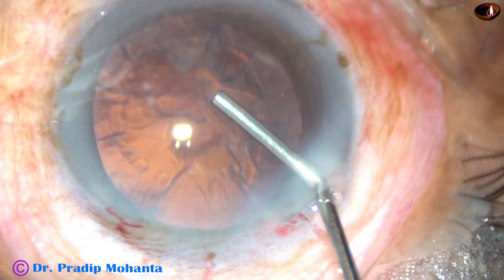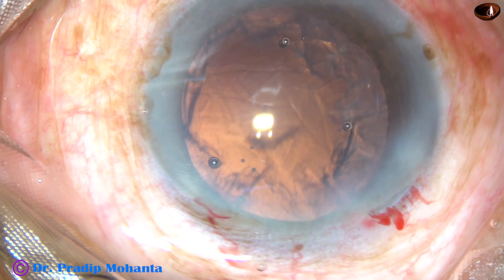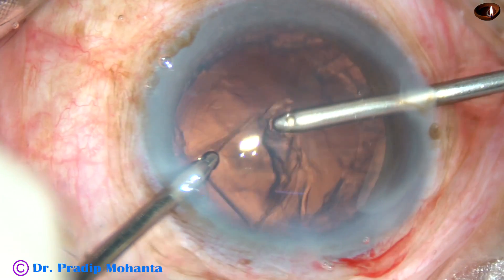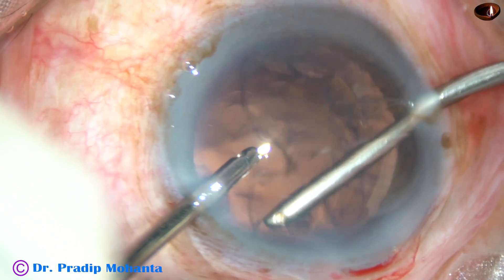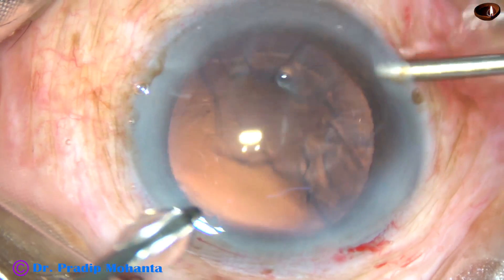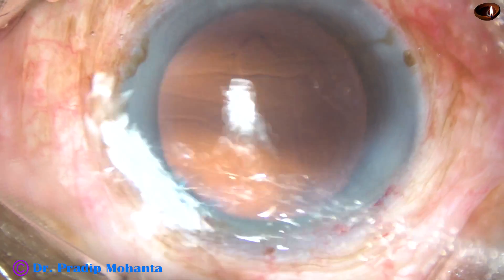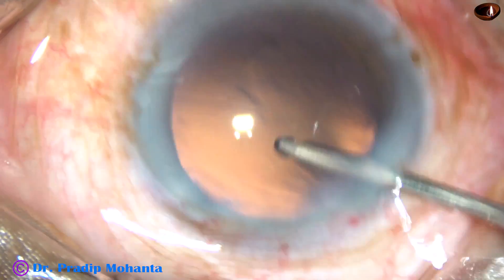Now viscoelastic substance is injected into the anterior chamber. And now this is bimanual irrigation-aspiration. Irrigation is from the left and aspiration from the right. Now I change hands. The rest of the lens matter is removed. Very little cortical matter is there on the posterior capsule in this case. A little bit of hydropolish is done.